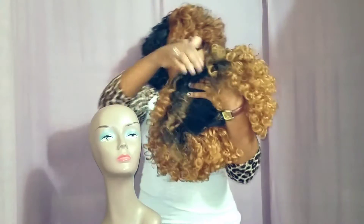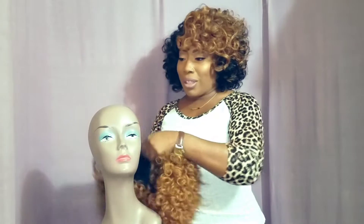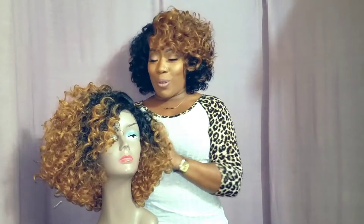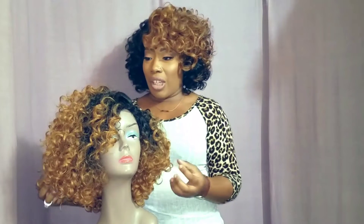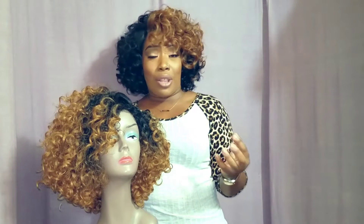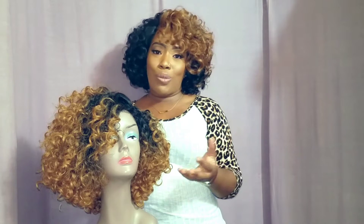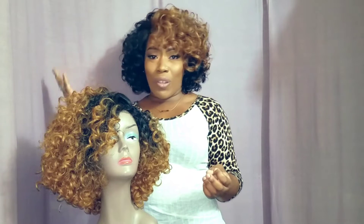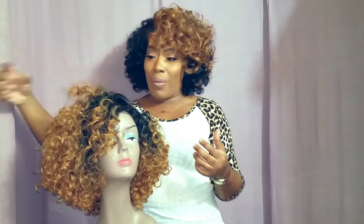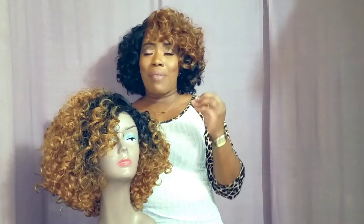She's very curly and full as you can see, and she's really, really nice and bouncy. She's not too short, not too long — she's perfect. I think she's definitely going to be one of those wigs that can take you from day to night. She's also going to be one of those throw-on-and-go wigs, because you really don't have to do too much to her when you get her out of the pack. Just fluff her out a little bit, and if you need to cut her you can, but I didn't cut her. Wait till you guys see her on me.